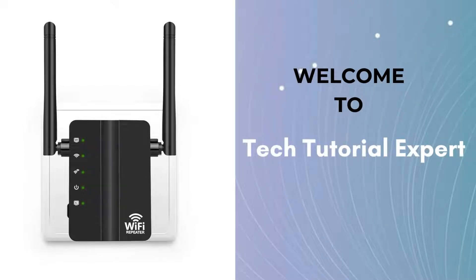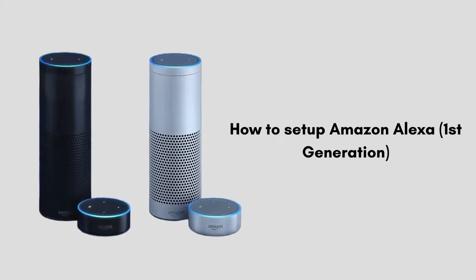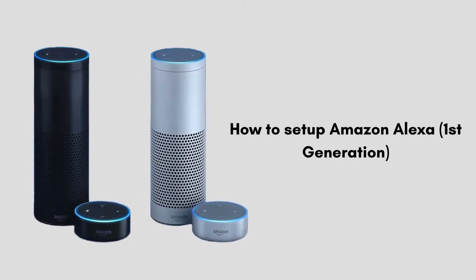Welcome back to Tech Tutorial Expert, your one and only platform for comprehensive setup guides and troubleshooting setup issues. In this video we will discuss how to set up Amazon Alexa first generation.